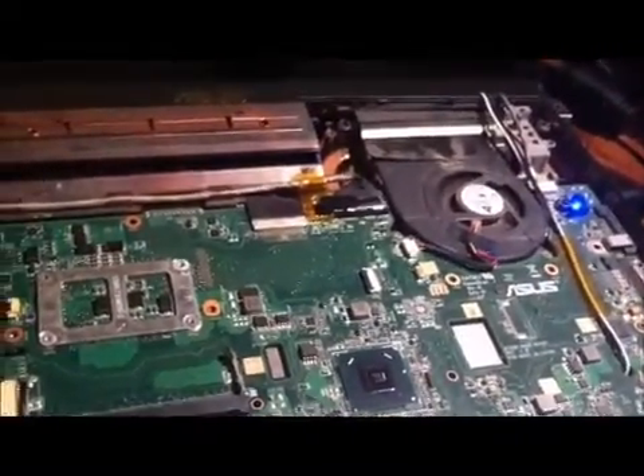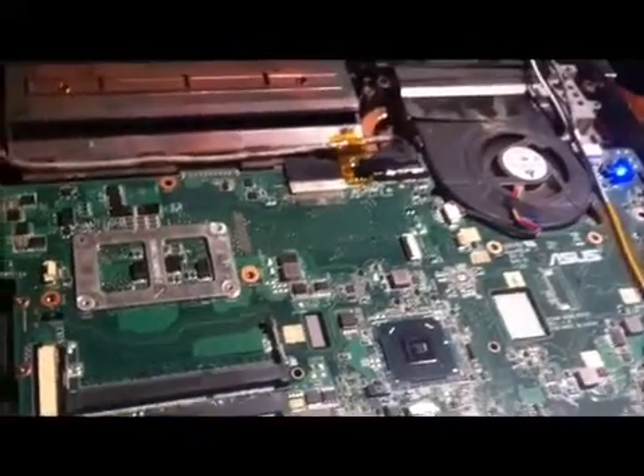Alright guys, so here's the machine taken apart. This is the top — well, the middle — opened. I don't know how to explain it. This is the monitor; it's laying down on the desk.